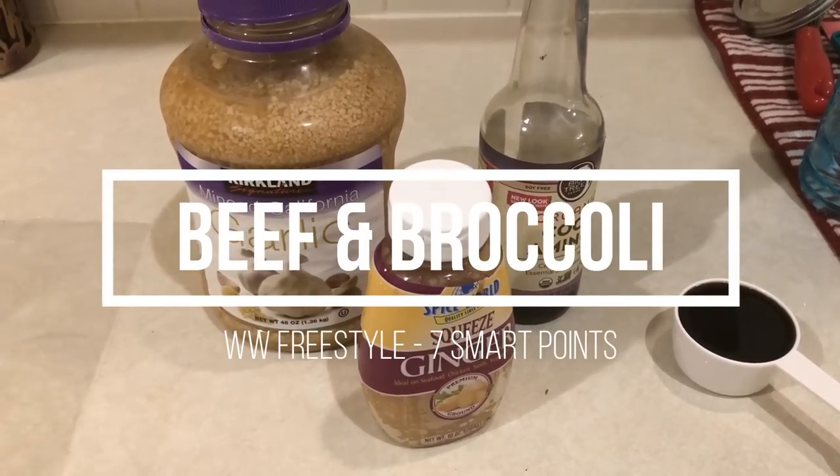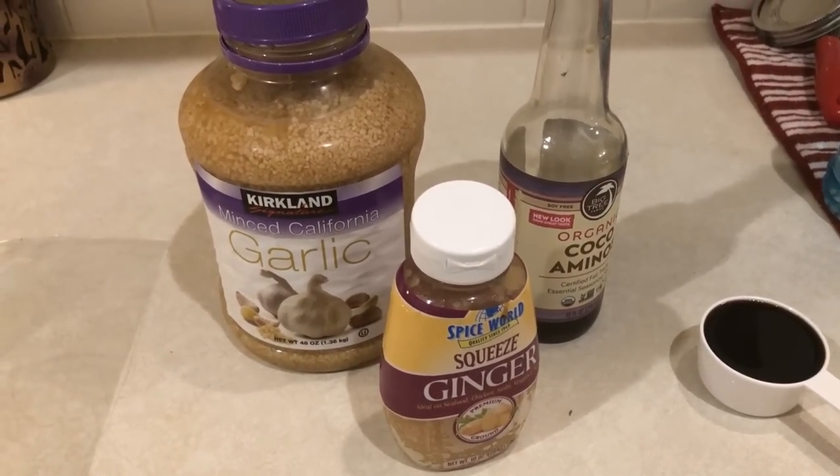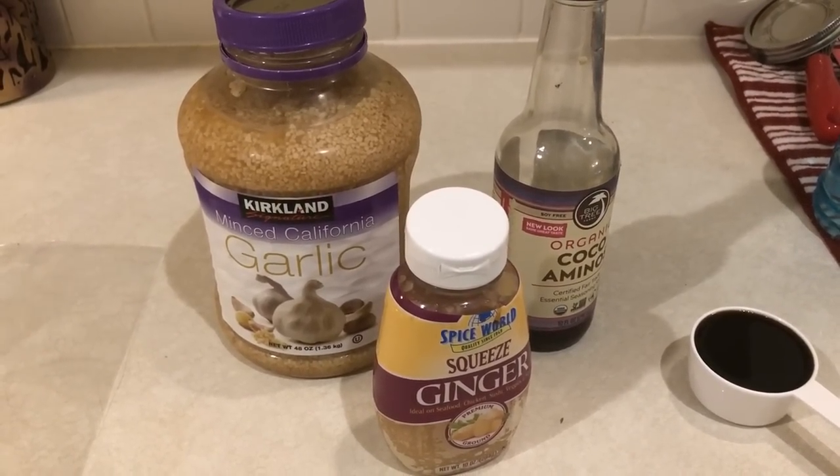Hi guys, so I have another cook with me video. For dinner tonight, I'm going to be having a beef and broccoli. I've never made this before, so I thought I'd share it with you.